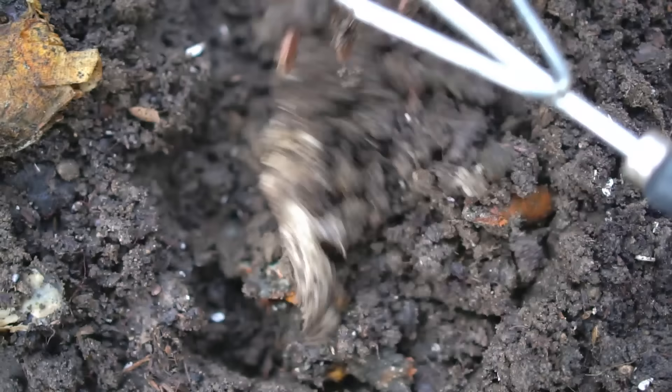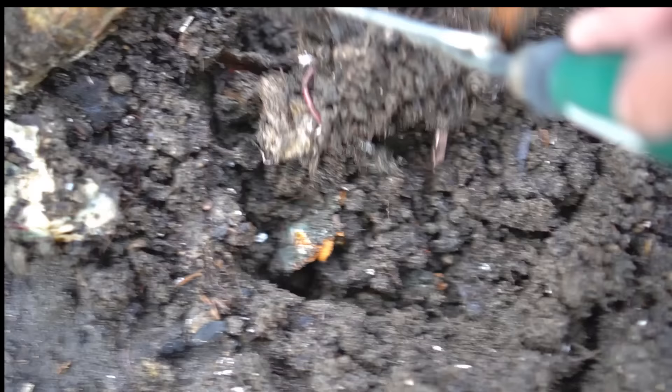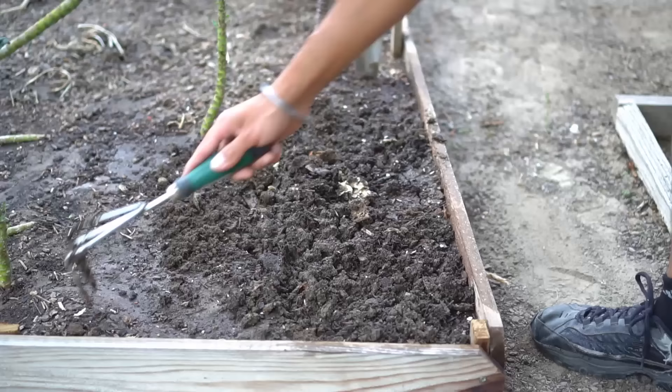Worm castings are black gold that your garden really needs. Your plants love this matter — it's really rich in nutrients, enzymes, and beneficial microbes that your plants need to absorb nutrients from the soil. Here's that pomegranate peel I buried about a week ago. Pomegranate peel is pretty hard stuff so it's going to take quite a bit longer to decompose, but the worms are already working on it. As soon as some fungi or mold grows on the organic matter, worms come in and eat it up and produce black gold. So I'm going to cover it up and leave those worms alone to do their work.